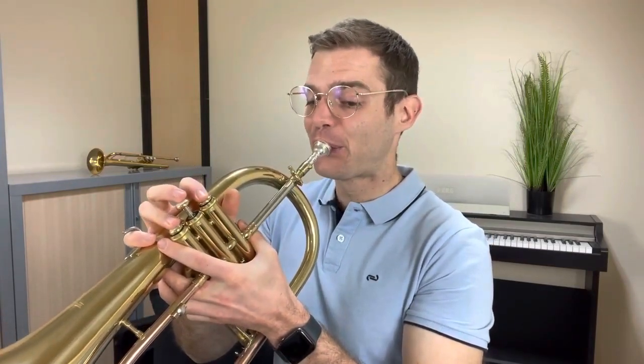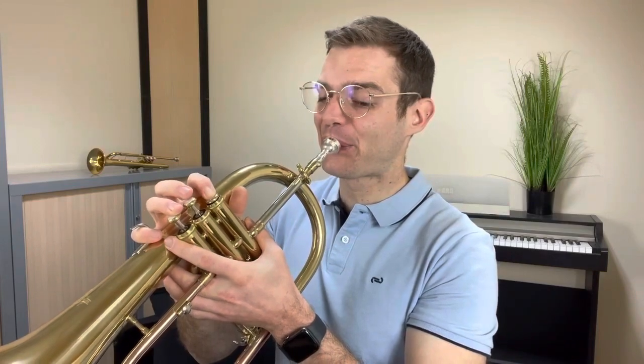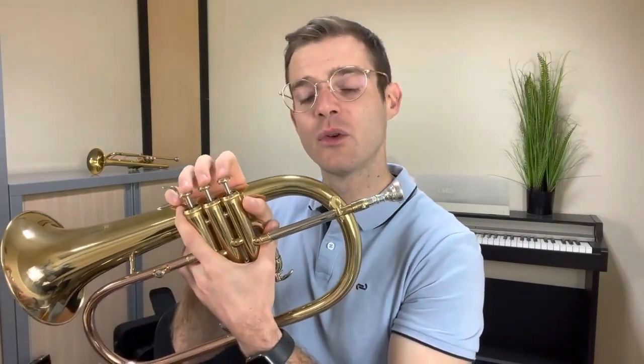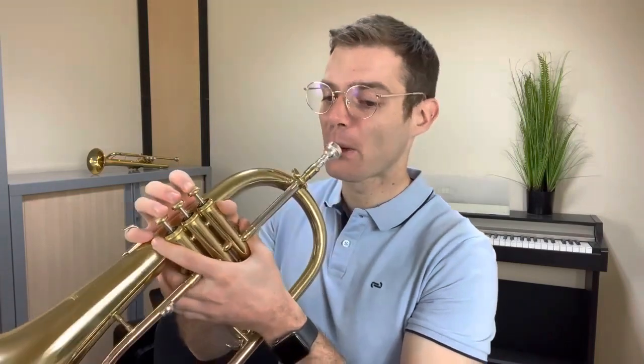Donc, là, on a un Ré en première note. Ensuite, on a un Si bémol, premier piston. Ensuite, on a un La, 1 et 2. Ensuite, on a un Fa, Sol, La. Ensuite, à nouveau un Si bémol au premier piston. Ensuite, on a un Sol à vide. Ensuite, Mi, Fa, Sol — Mi avec 1 et 2, Fa premier piston, Sol à vide. Ensuite, on a un La avec 1 et 2, et un Fa premier piston.